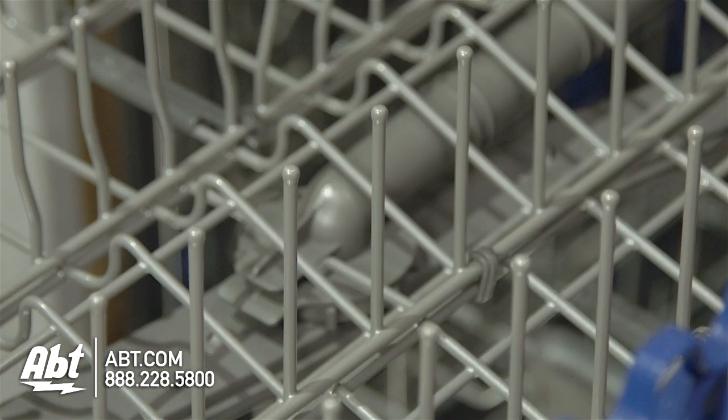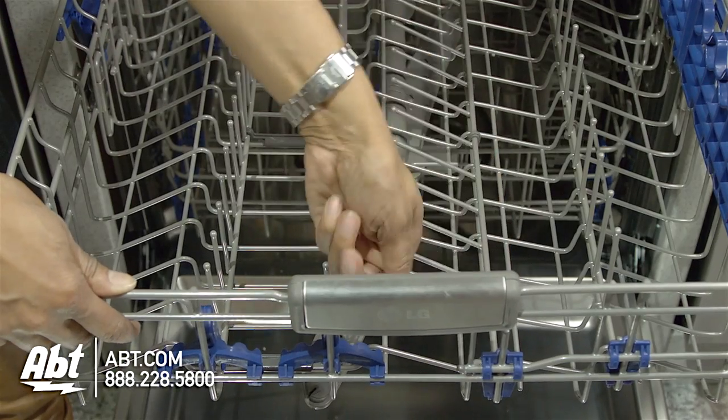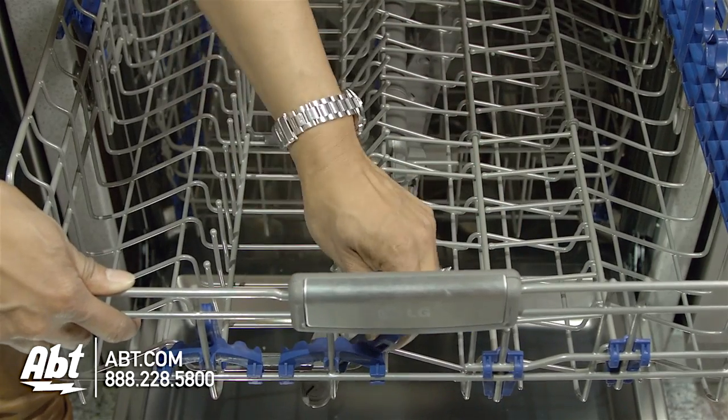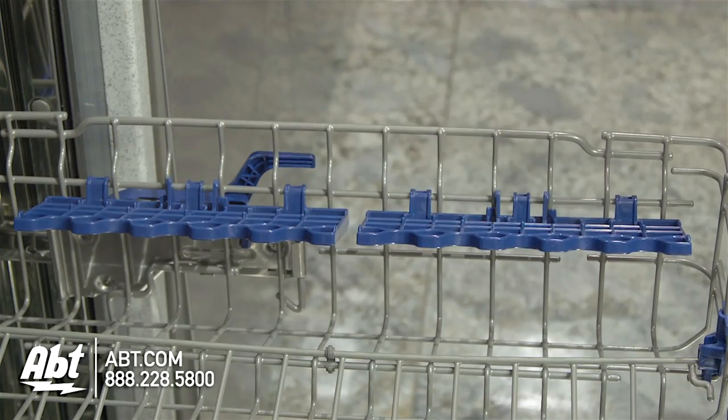The middle rack is nylon-coated, adjustable, and comes with four rows of fold-down tines. Two are fully adjustable. There are also two utility shelves that double as stemware holders.